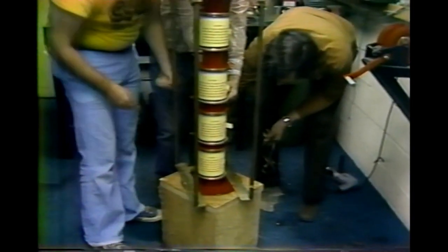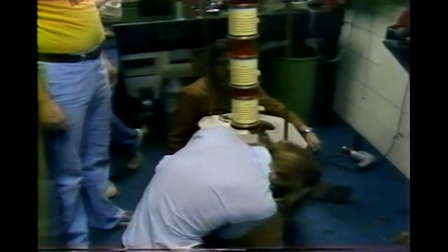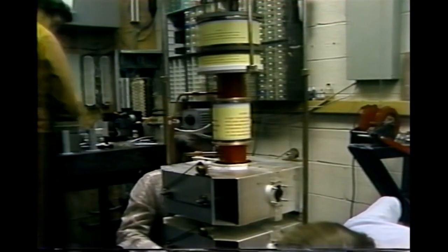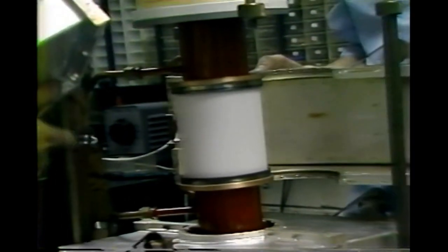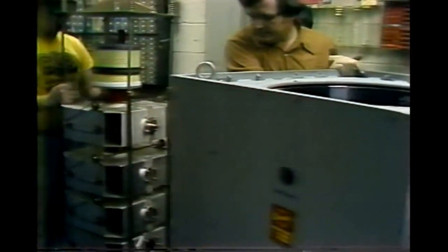We unbox the new klystron, attach the two horizontal members, and begin reassembly starting with the fourth cavity. Here we make certain all cavities are aligned parallel with respect to one another — this is an easier task if we have done our numbering during disassembly. Here we are at the first cavity. The fourth cavity has the big load coupler, which must be put in after the assembly is back in the frame.